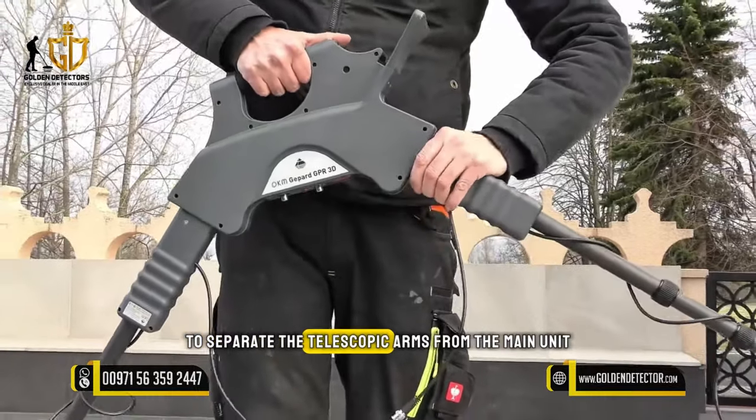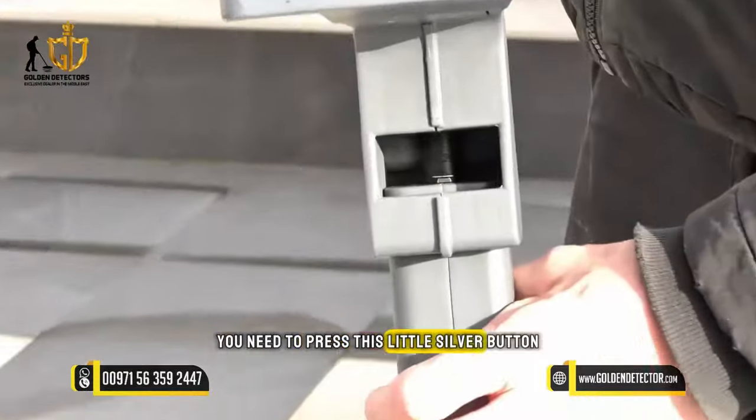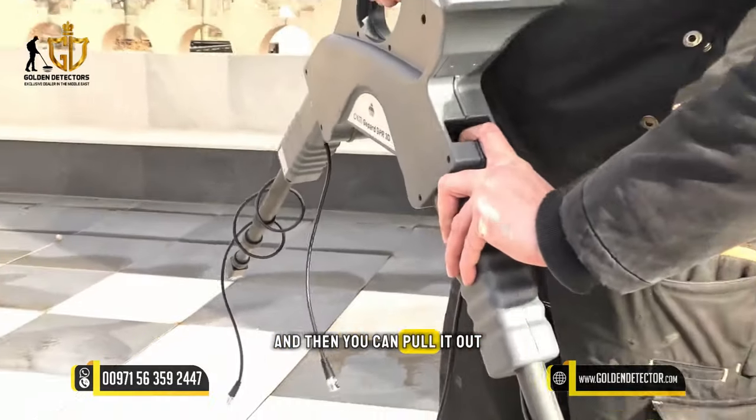To separate the telescopic arm from the main unit, you need to press the little silver button to loosen the connector and then you can pull it out.